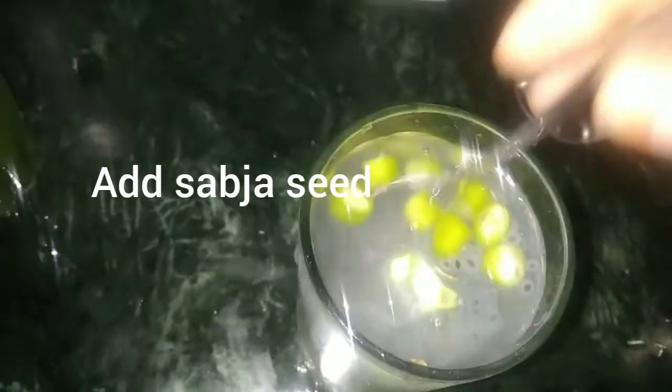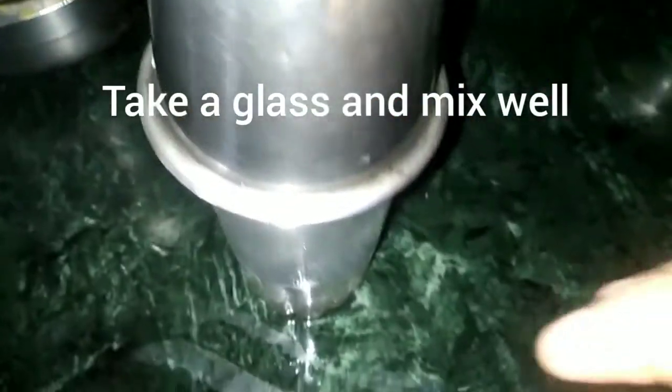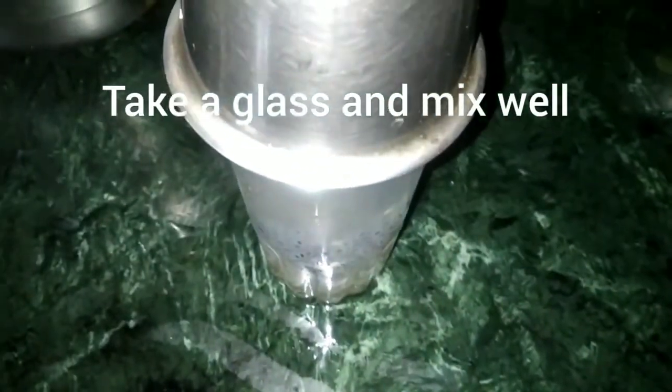This is really good and it's very healthy. I will add a little bit of a glass. I will shake it. I will add a little bit of lemon juice.